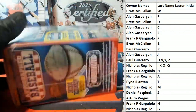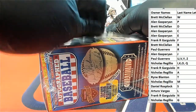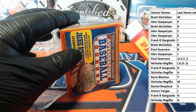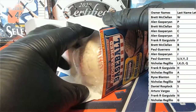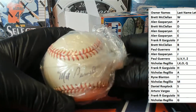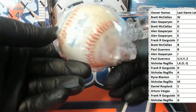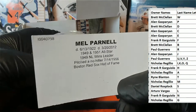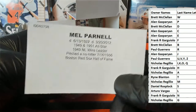And here we go guys, let's see what it is. Mel Parnell — nice! 1949 wins leader, pitched a no-hitter, 714 in 1956, Red Sox Hall of Fame.